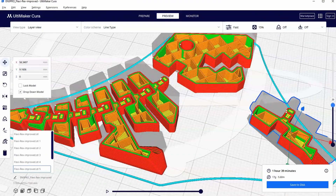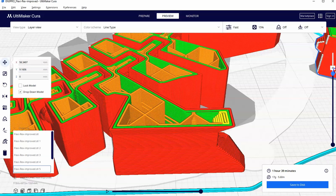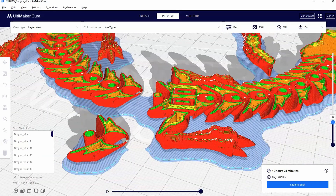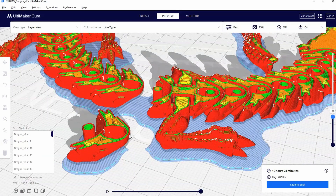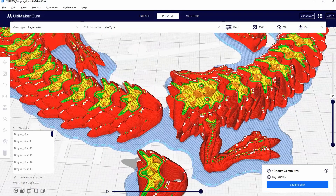This is part 7 of our series on how to use Ultimaker Cura for complete beginners. In this video we will learn how print in place articulating 3D prints work, as well as strategies to set them up on a print bed in Cura.